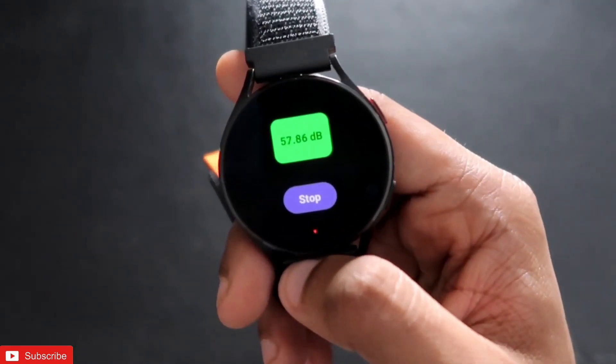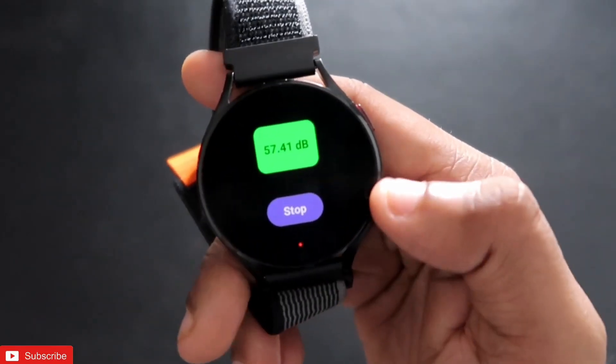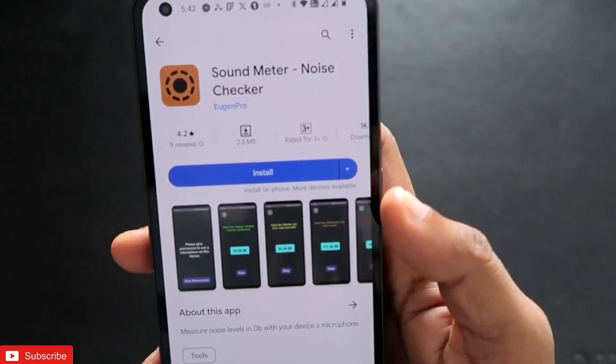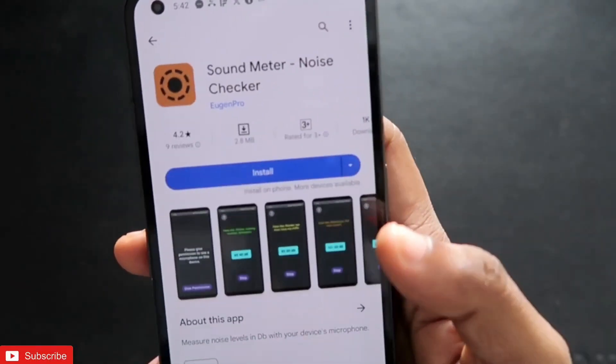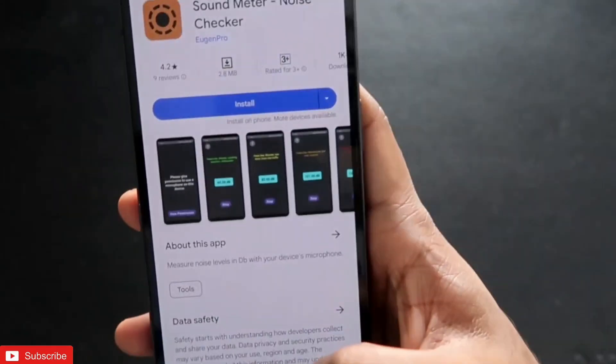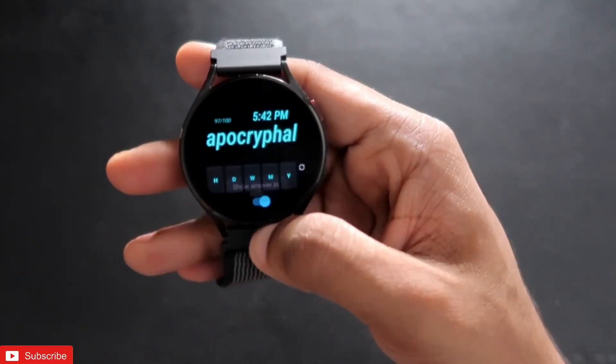This is a really important app for the Samsung Galaxy Watch 4 to check whether background noise is too loud. I definitely recommend installing it. The name of the app is Sound Meter Noise Checker and you can install it from the Play Store.